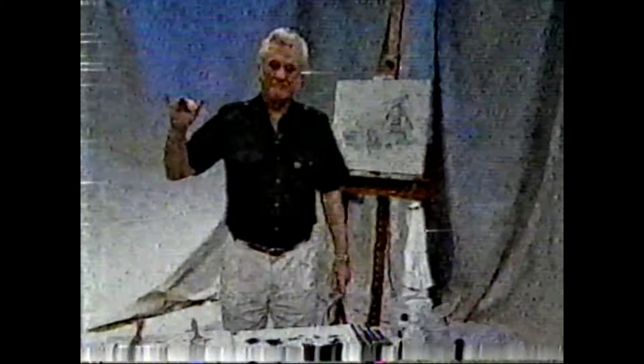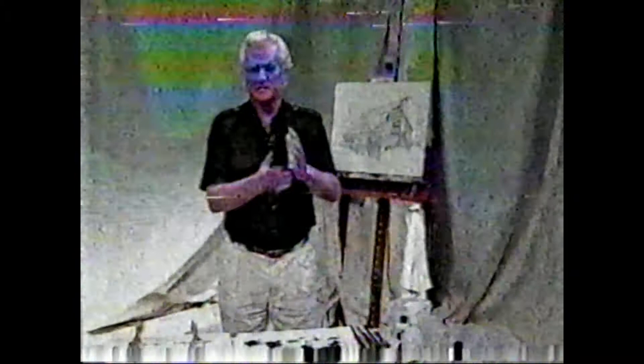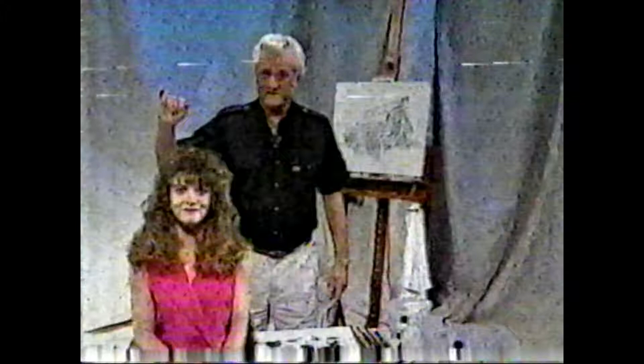Hi, my name is Jerry Marshall, and welcome to our show. Today, to help me explain the techniques, is my daughter Sherry. And if you're ready, let's start.